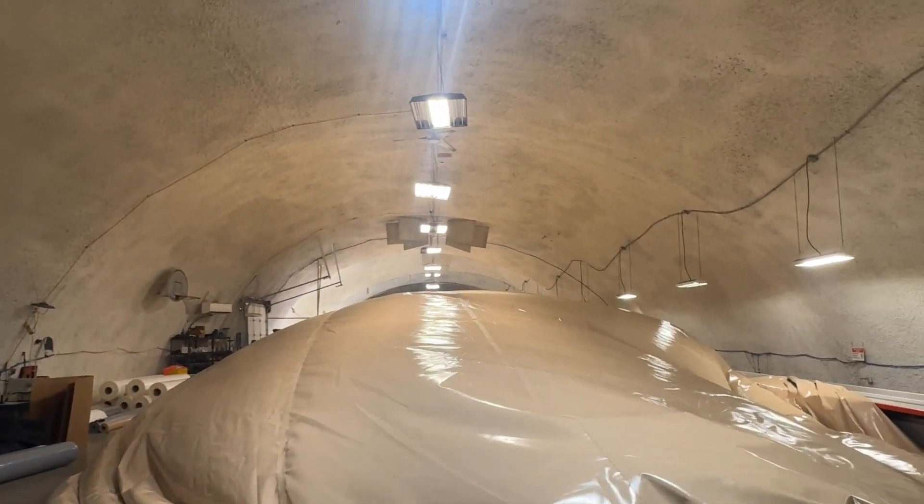Yeah, that's it. We'll crawl back out of here and we'll get all this air out and we'll start folding it up. We'll be right back.